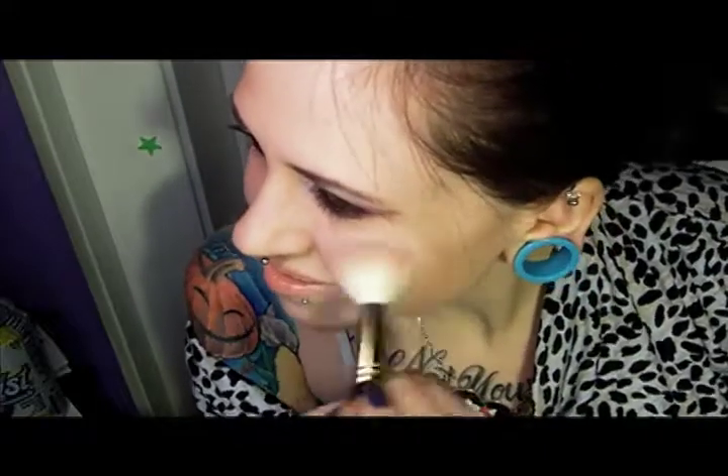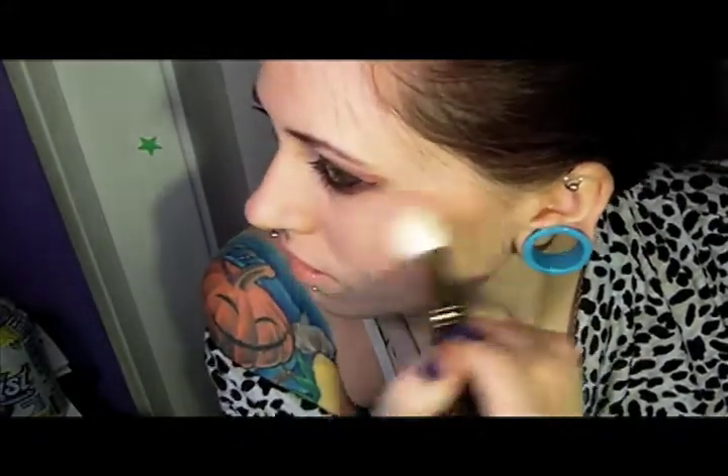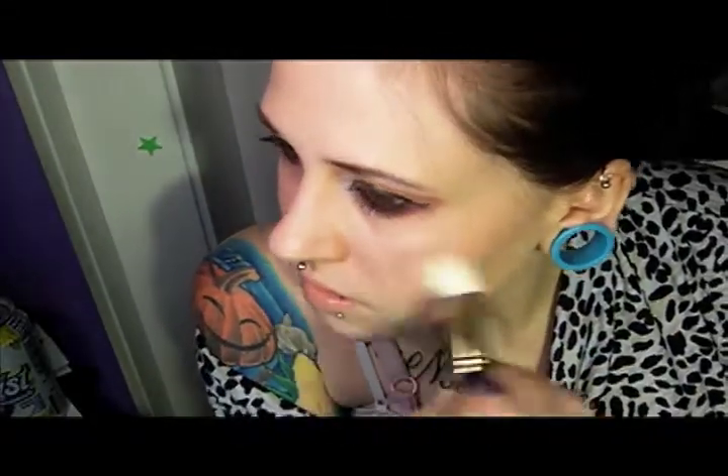I need to do some blush — all of mine came off because I touched up my face. For blush, I just grabbed MAC's Sheertone Blush in Instant Chic. I'm just using my 168 brush and we're just going to put some of this on the apples and then blend back. And that is our finished look.